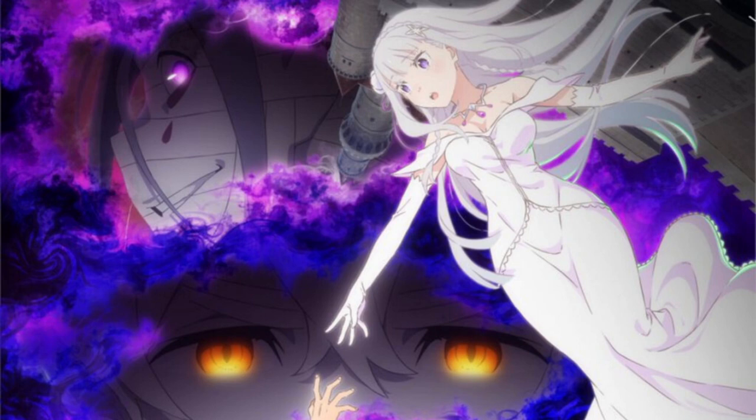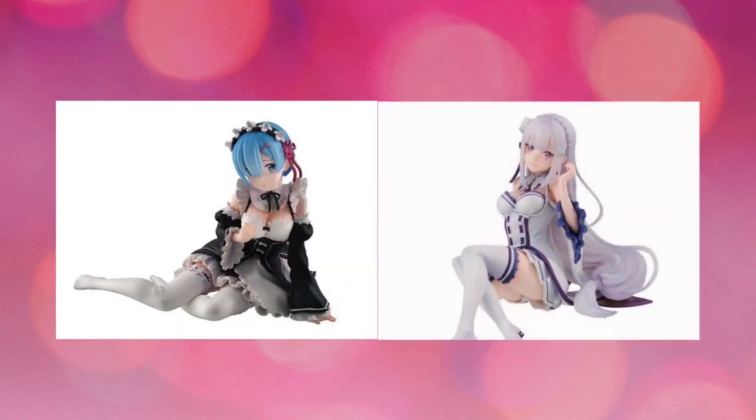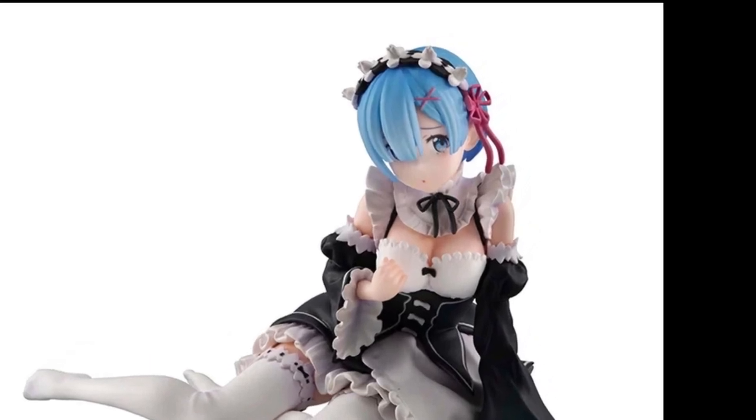Re:Zero Season 3 has finally been given a release time — I believe that's October. In all seriousness, we have some new Re:Zero figures to talk about. We had this Rem figure pop up not too long ago and I really like this one because it's not too expensive — it's less than $100, like $70 if you get it from Big Bad Toy Store, with about $4 shipping.